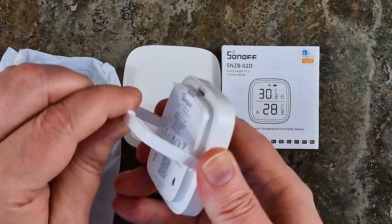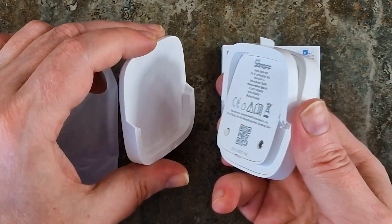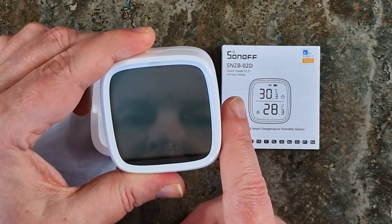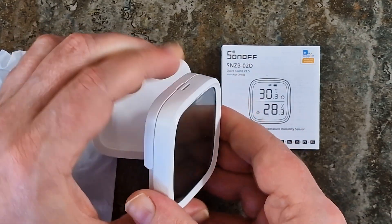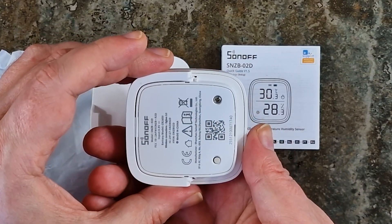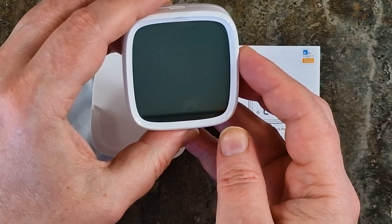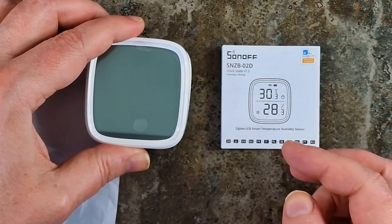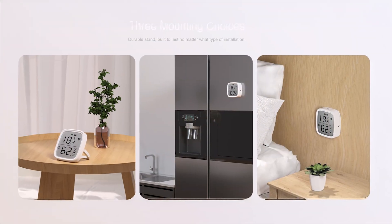The sensor has a stand for tabletop use and also a magnet on the back, which can be surprisingly handy. The display is really large at 2.5 inches, which is great for those of us who don't want to squint. I'm genuinely impressed with the build quality and the variety of mounting options. You can place it on a table, slap it onto your fridge with the magnetic back, or mount the base with the provided 3M adhesive tape anywhere you want and just insert the sensor into the base. Versatility at its finest.